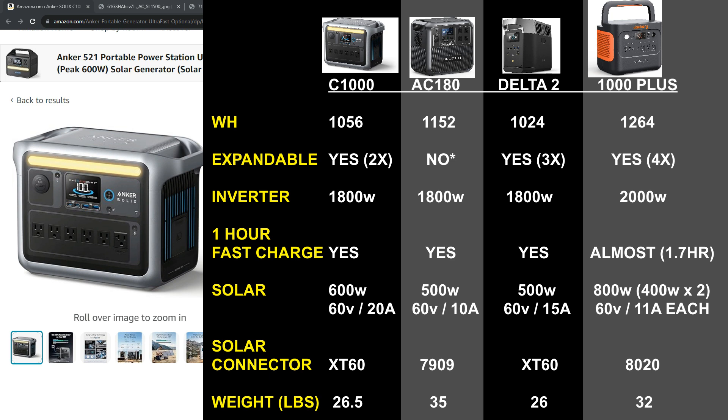Here's a quick comparison chart of the top specs and features of the Delta II, AC180, and Jackery 1000 Plus — they're all very similar but vary a little. The Delta II had been my previous favorite for its lightweight portability with big specs, but this Anker Solix C1000 looks like it's at the top of the class now. Really nice offering from Anker — I'm happy with almost every aspect of it. Hopefully you found this overview helpful. Thanks for watching.